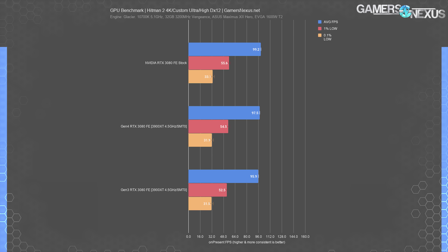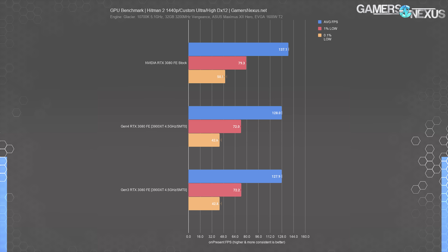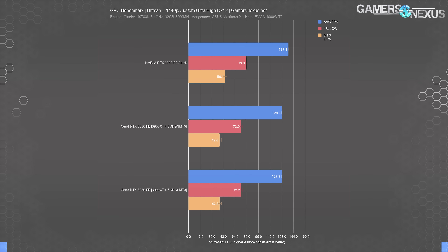Hitman 2 is next. At 4K, we established a predictable gap, but one which still has Gen 4 ahead — about 1.7% ahead on Gen 4. At 1440p, it's even less disparate; the results converge and are unable to be differentiated. But we're also approaching CPU limitations. We won't bother with the 1080p results, but they're the same again.